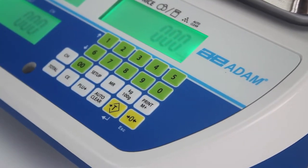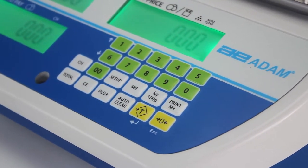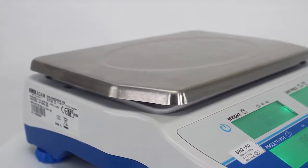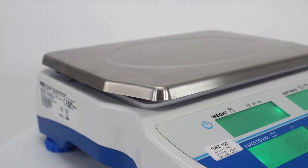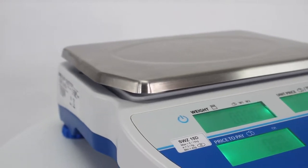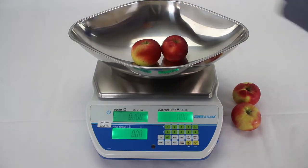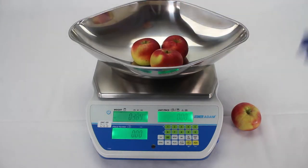The Swift's sleek ABS plastic housing and easy to clean design, with specially designed drip channels below the stainless steel pan, help to divert spills, minimising clean up time in between sales.